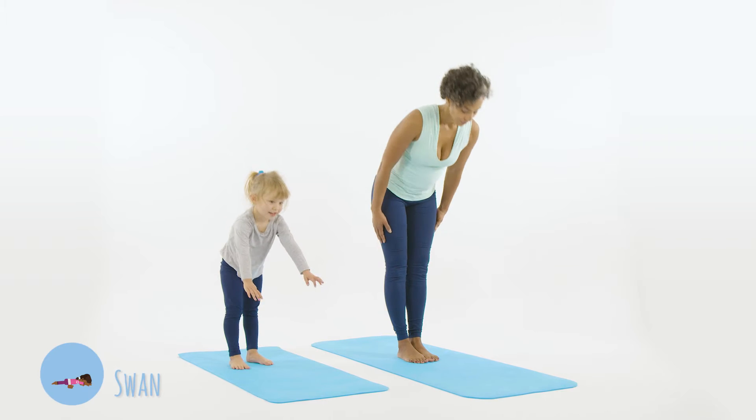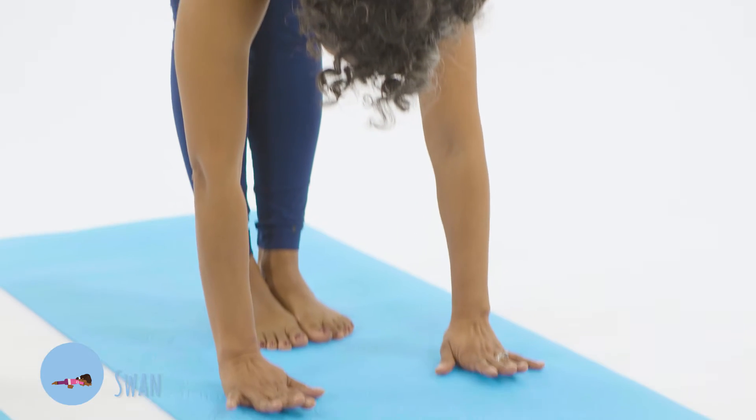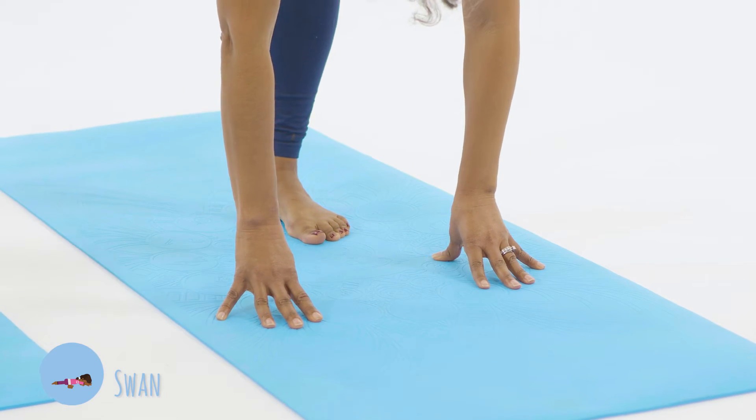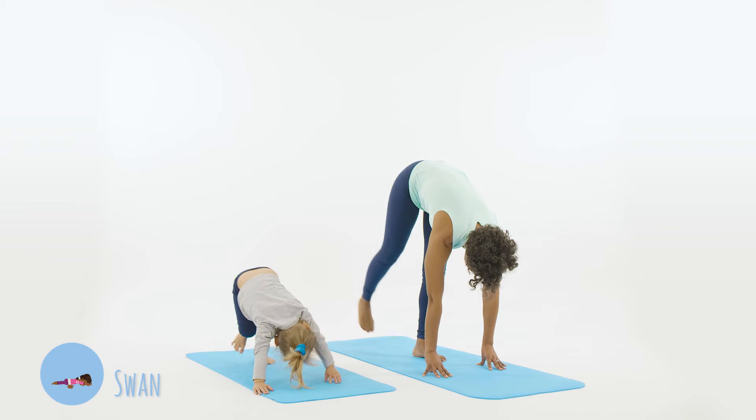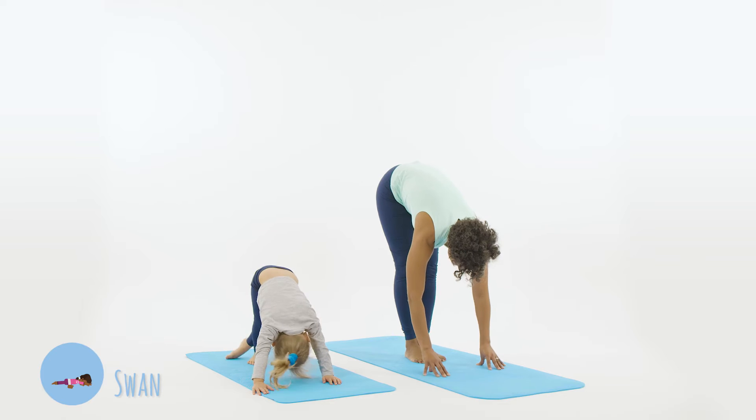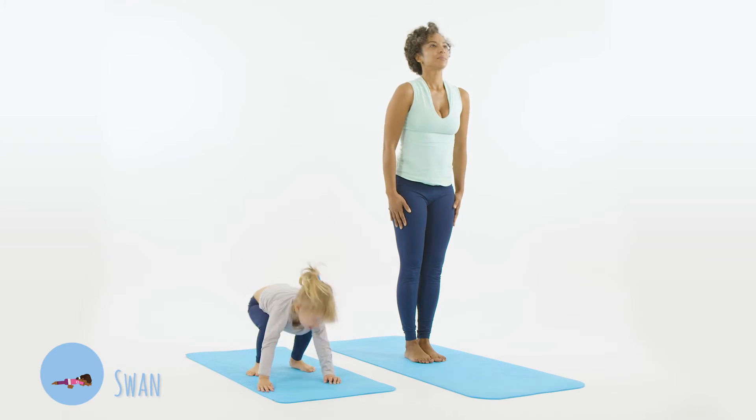Standing on the mat, bend forwards and place your hands on the floor. Raise your right leg up behind you. Gently lower the leg and then stand up straight before switching sides.